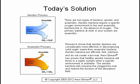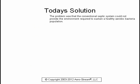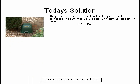Aerostream has proven that healthy aerobic bacteria will thrive in a septic system when a specific environment is available. The aerobic bacteria will consume the clogged bio mat and restore the function of the absorption field. The problem was that the conventional septic system could not provide the environment required to sustain a healthy aerobic bacteria population — until now.